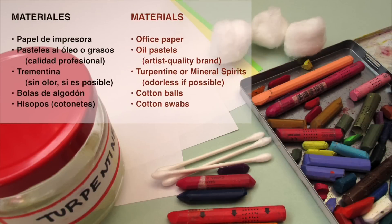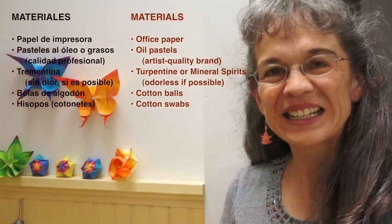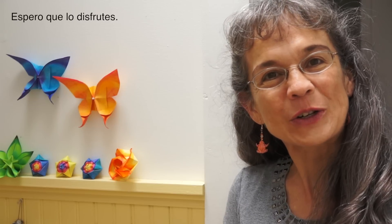Materials needed: office paper, oil pastels, turpentine or mineral spirits, cotton balls and cotton swabs. I'm sure that you will find these techniques very useful. I thank you for your likes and your comments and I hope you enjoy it.